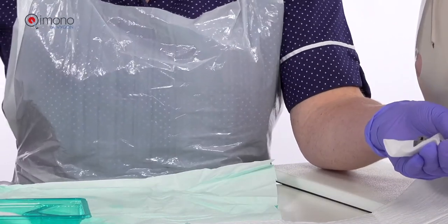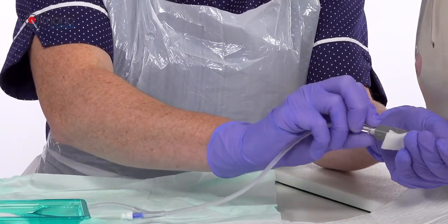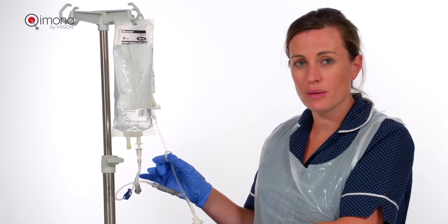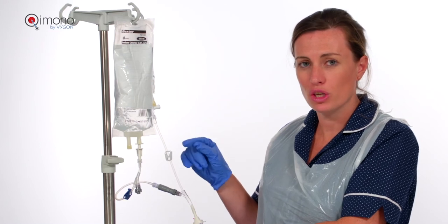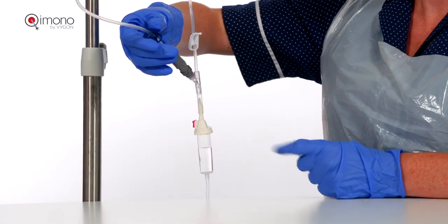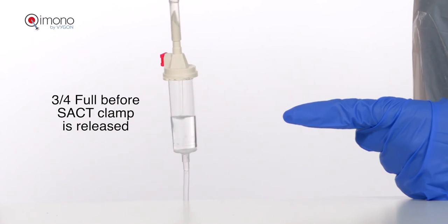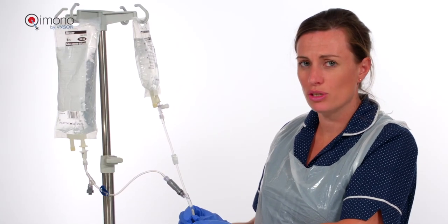By using the chemo female, there is no risk of air entry. We are now ready to administer. Once attached to the patient, you can then clamp and unclamp the infusion you wish to administer — clamping the saline and unclamping the systemic anti-cancer therapy, and vice versa.